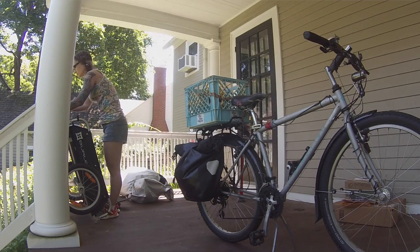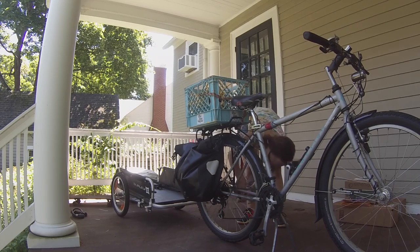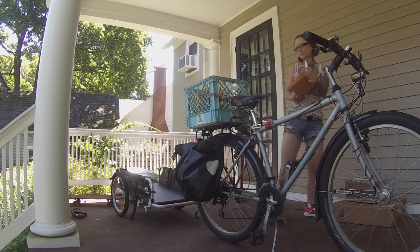I use a Burly trailer that I'm about to hook up to my bike, and I have that linked in the video description below. You can always buy a different variety, make one on your own for pretty cheap, or buy a used one on Craigslist or a similar website.